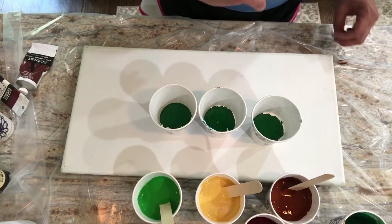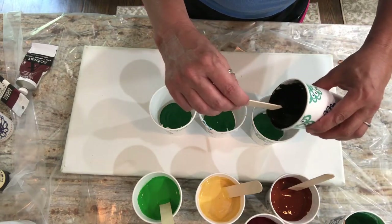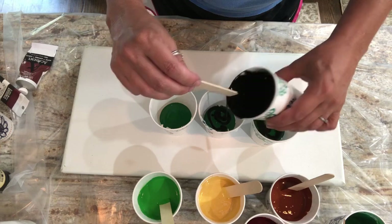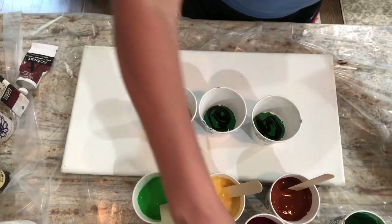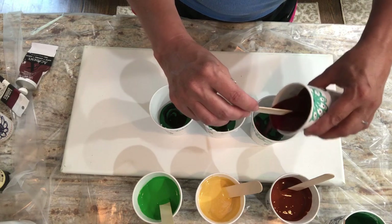Thanks for the love and support. I'm going to add a little bit of black to this green — I don't want to cover it all up, so I'm just going to drizzle some like this, because I want to put my rust color on top of that.